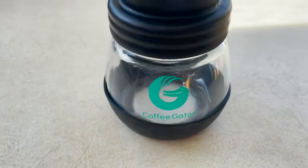Hi guys, it's Kate with WTI and I wanted to tell you about this awesome little coffee grinder. It's from Coffee Gator. I'm out in our ice hut right now, we are cooking breakfast, we've got our water on the stove ready to go, so I'm gonna be grinding some coffee beans for this morning's coffee.